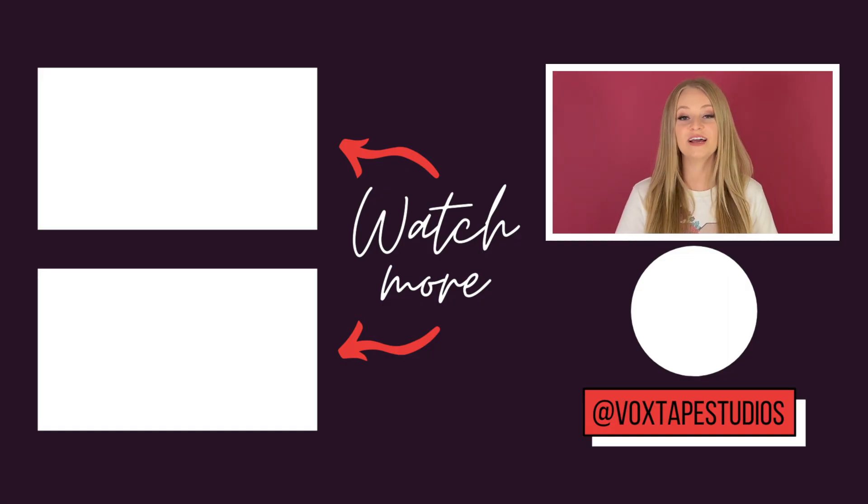If you're a little bit impatient with your vocal progress — like I am sometimes myself — the fastest way to get better would definitely be by doing some singing lessons. I would absolutely love to sing with you, and so would the coaches at Vox Tape Studios. Check out the link in the description below where you can book a trial lesson. Check out these videos next for some more vocal exercises, and don't forget to like and subscribe if you enjoyed this video. Thank you so much for practicing with me, and I will see you in the next one!